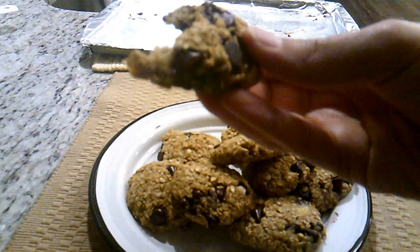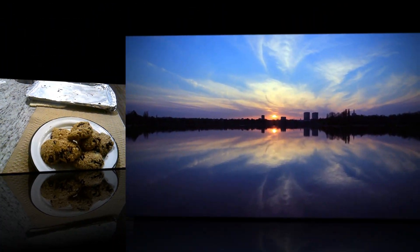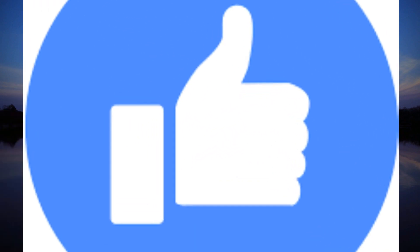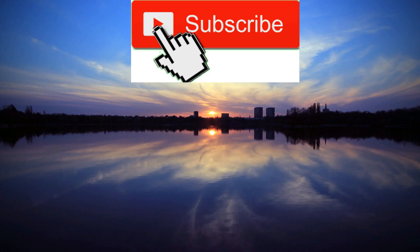I'll see you in the next video. And join me on this journey as I try to build a healthier and kinder cooking repertoire.